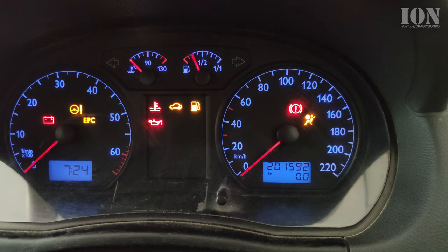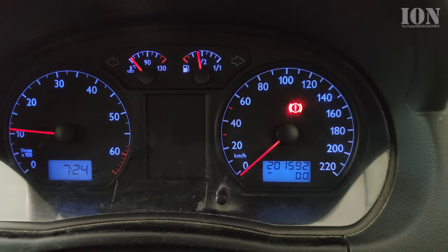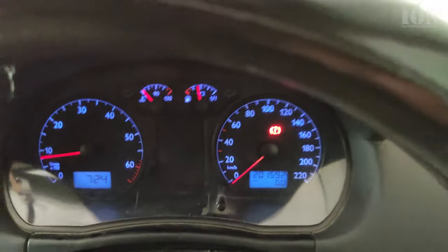Now the service indicator is gone. Again, this is just a timer — it's just something to help you. It doesn't mean there's something wrong with the car.